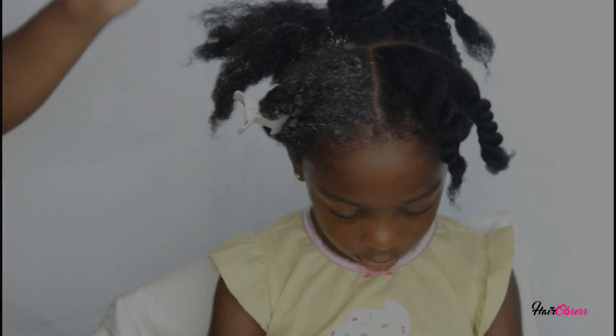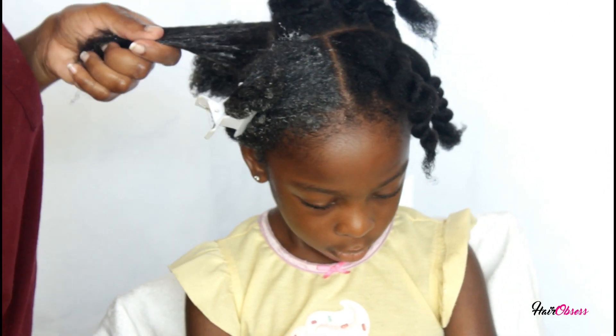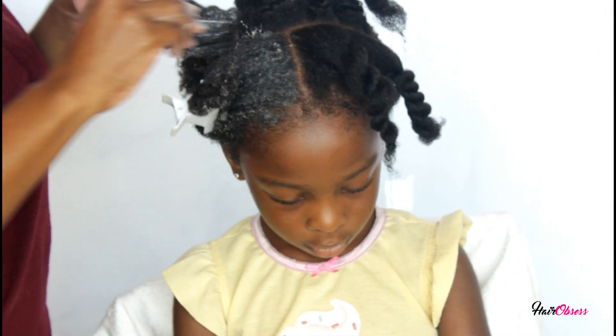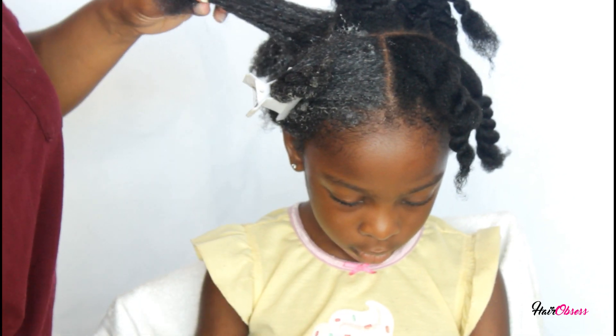I'm continuing to add the deep conditioner in sections, making sure I distribute it evenly and get through to all her strands.